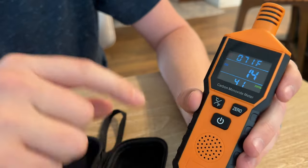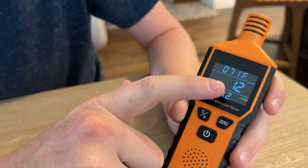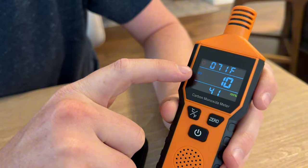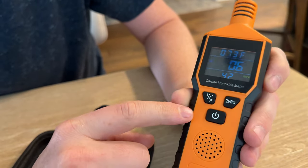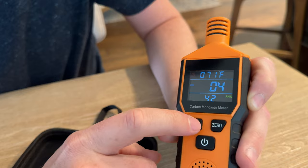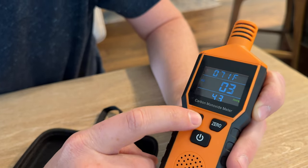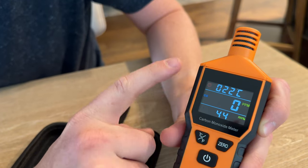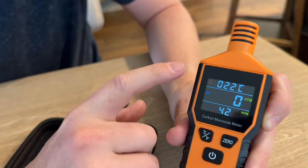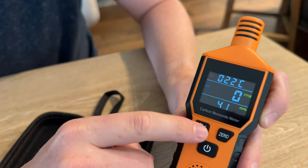The top line is the temperature, the second line is the carbon monoxide, and the third line is the humidity. After five seconds it tells you 'preheat completion,' which means it's warmed up and ready to use.